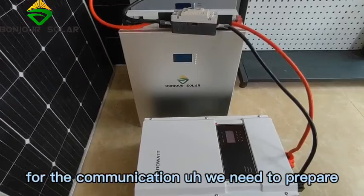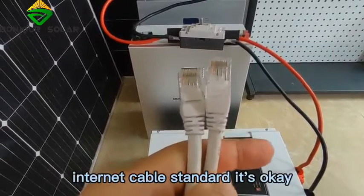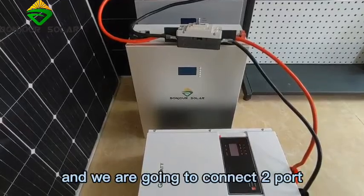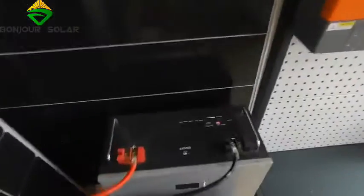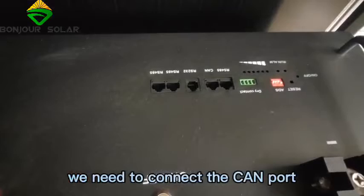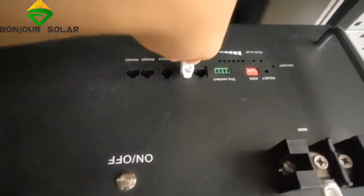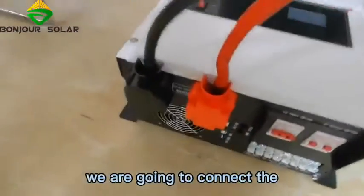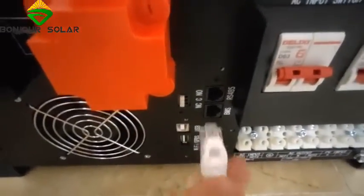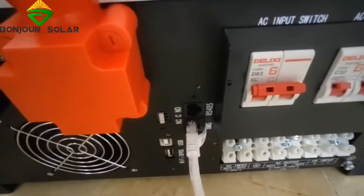For the communication, we need to prepare a standard internet (Ethernet) cable. We are going to connect two ports. From the lithium battery, we connect to the CAN port — remember it is CAN, not RS-485. Then for the Gowatt inverter, we connect to the BMS port. The communication cable connection is complete.